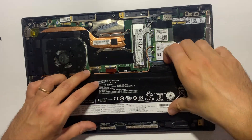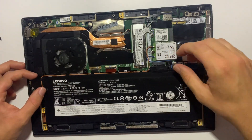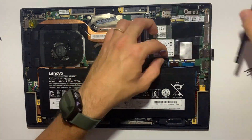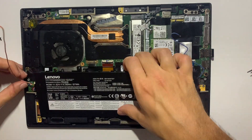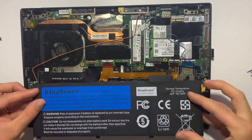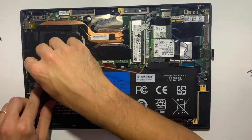At this stage, be careful in removing the WiFi cables. Now you can place the new battery and proceed in the reverse way to secure the battery to the frame.